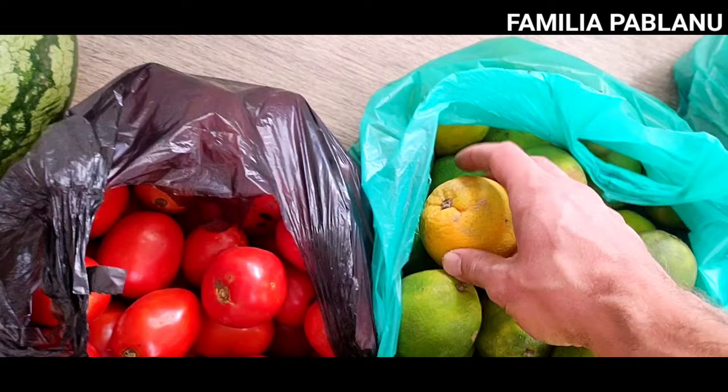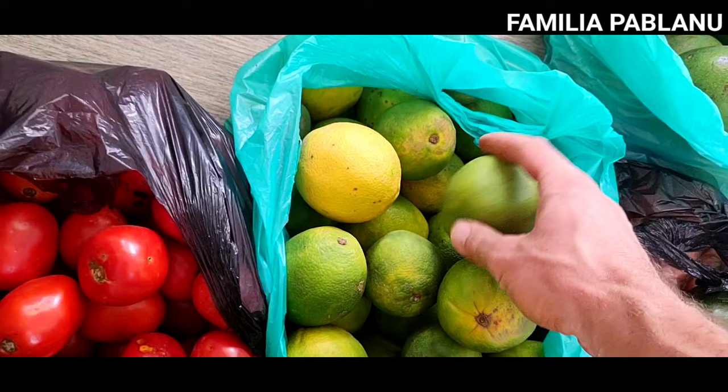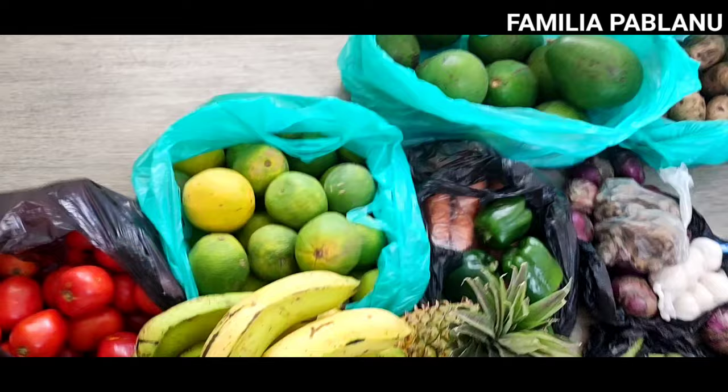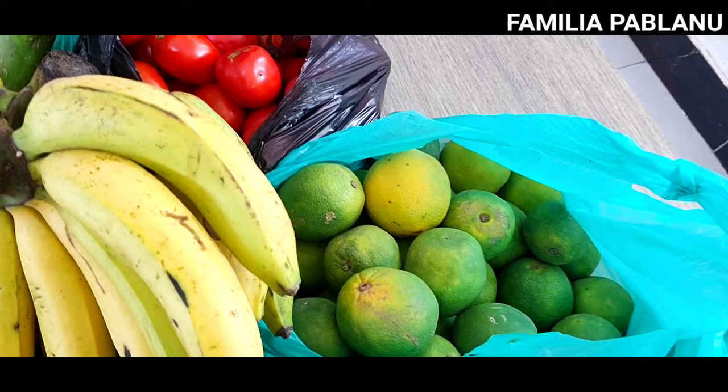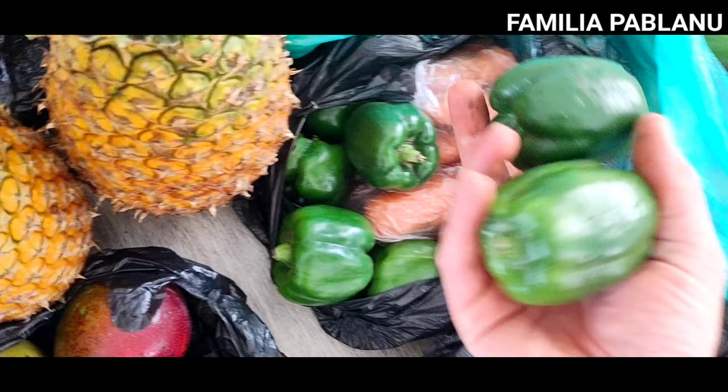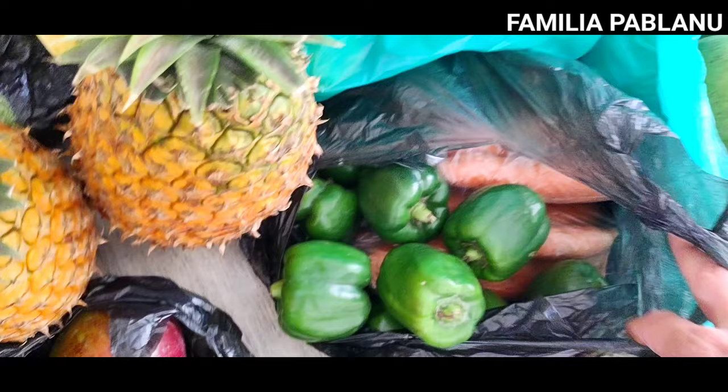Oranges — finally got some that were actually soft. The oranges I'd been getting from the seller were just picked before they were ripe — even though they were huge and green, they were just not ripe at all, so you have to cut them, you can't even peel them. These are about ten thousand worth, five and five — that's about twelve pounds or so. And I think I got about two to four thousand of green peppers, they're in there. Carrots too — got about four thousand of carrots.